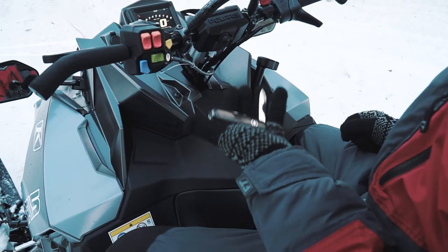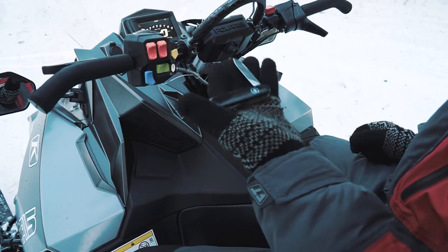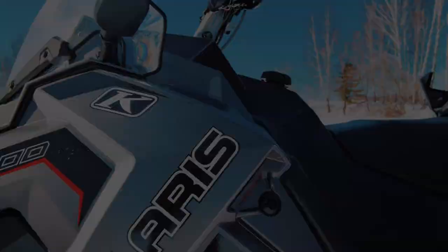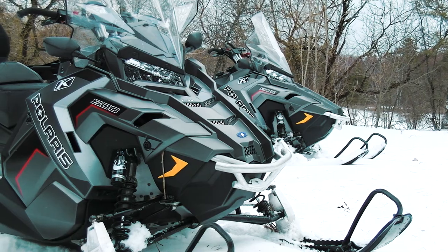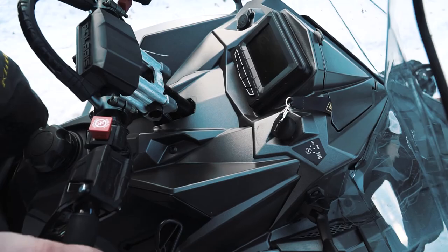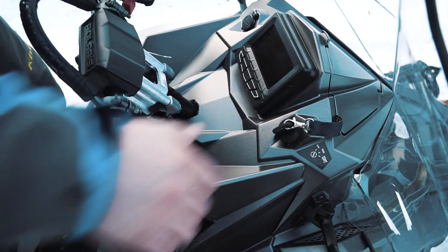People say this sled is like a Swiss Army knife. The matter is this sled is so versatile. On one hand it is a real utility snowmobile, but on the other hand it can also be used as a tourist and even a sport model. Today we have two Titans and we will try to find out if that is really so.